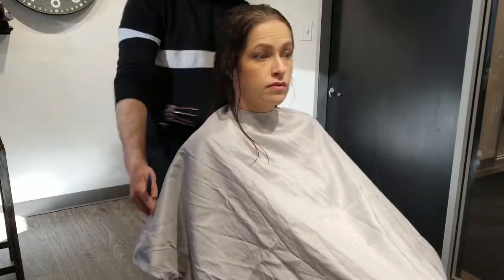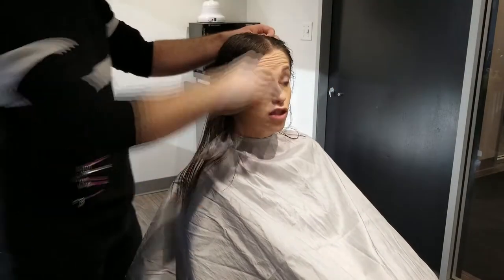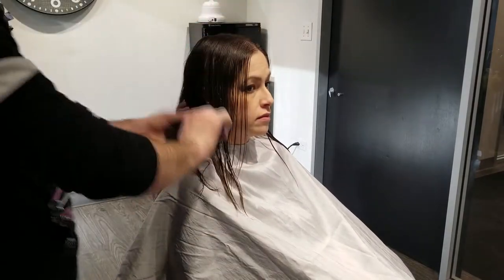Hello my fellow Phoenicians. It's me Jacob Norman here with Phoenix Salon Education. Welcome back. Today we are going to be watching a medium length haircut.